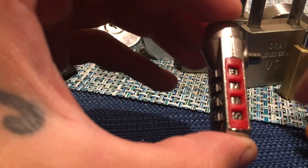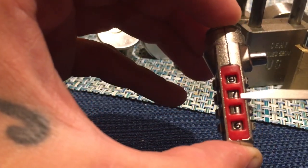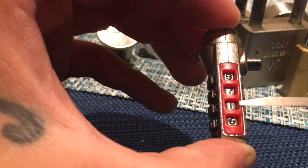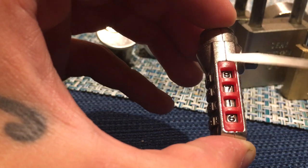So now you have all your gates set to their spot. You see I got eight, seven, one, and six — eight, seven, one, and six. Those are my gates.